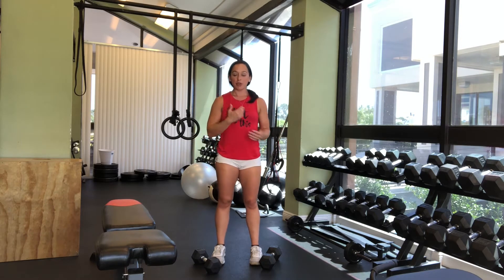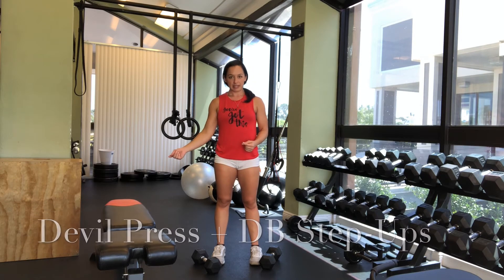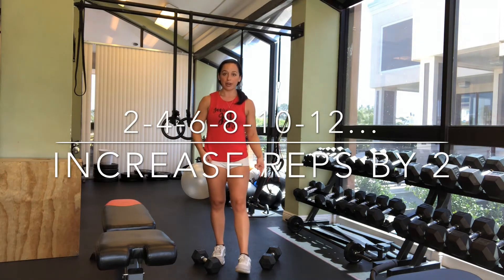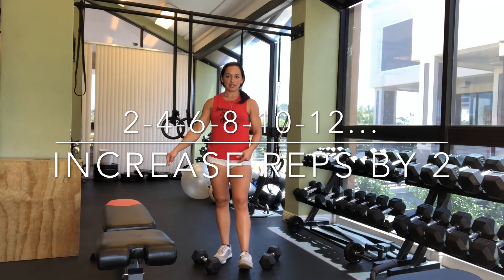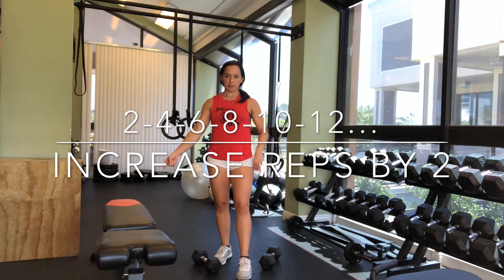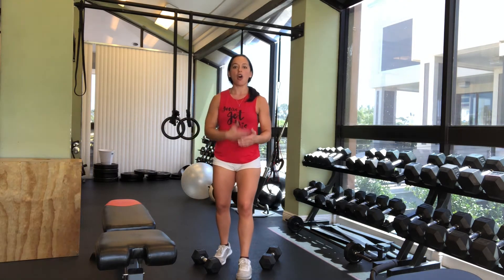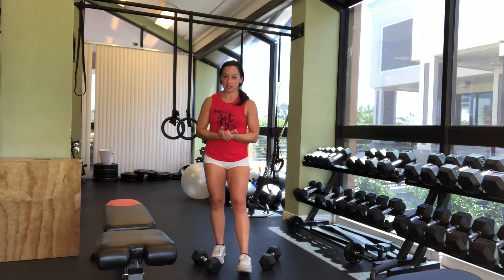The movements are only 2 — keep it super simple. You're going to do a double press and then a step-up with the dumbbells. So it'll go 2 double press, 2 dumbbell step-ups, 4 double press, 4 dumbbell step-ups, 6, 6, 8, 8, 10, 10 — all the way as far as you can go until the timer runs out at 16 minutes.